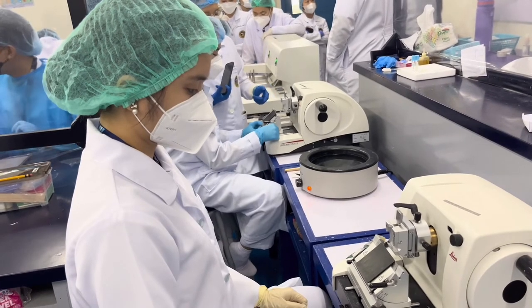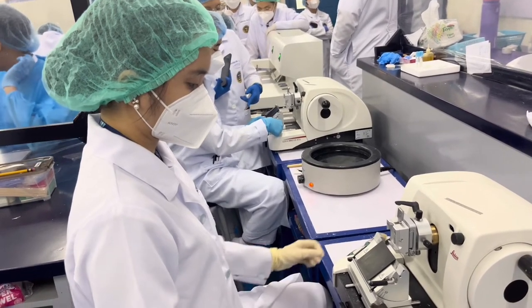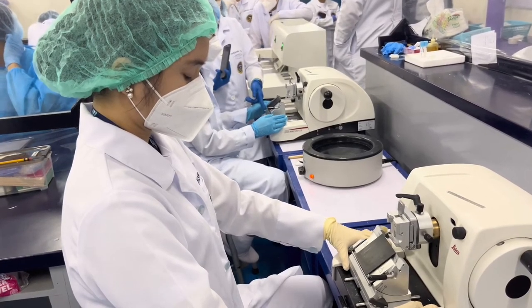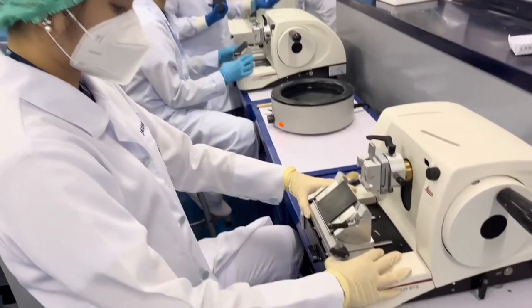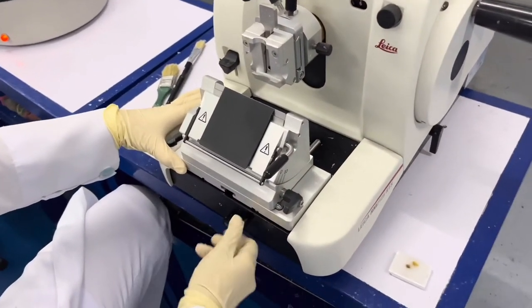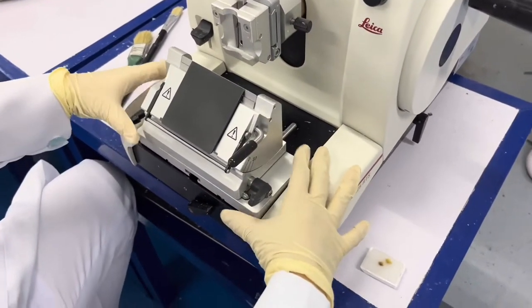In front of me is the microtome. For this video, I am going to demonstrate how to set up a microtome. I am holding the blade holder base and pull it backward. I lock the base by turning the lever to the right.